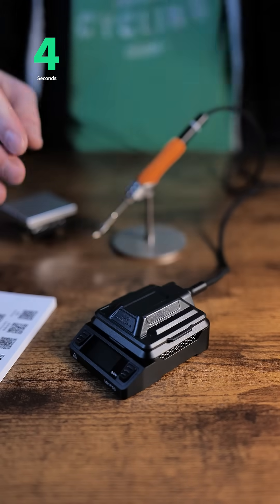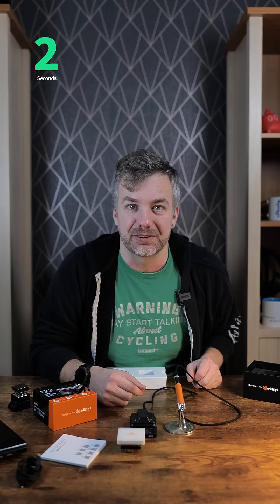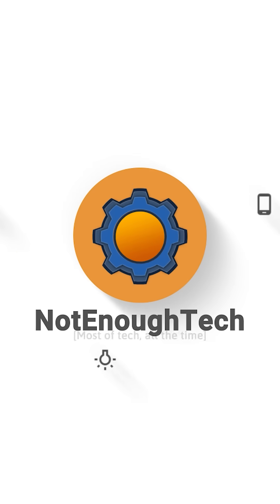You simply pull out the hot plate, install the adapter, and you're ready with your soldering iron. So how good is it? We're going to find out in the review very soon.